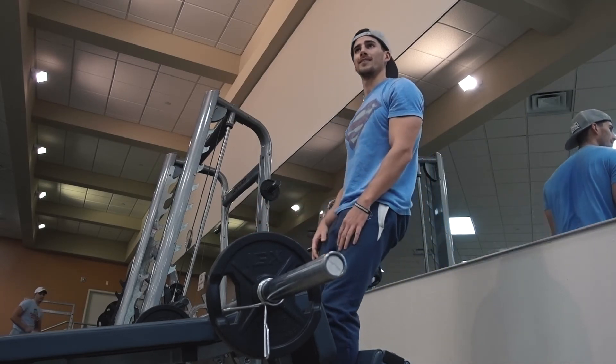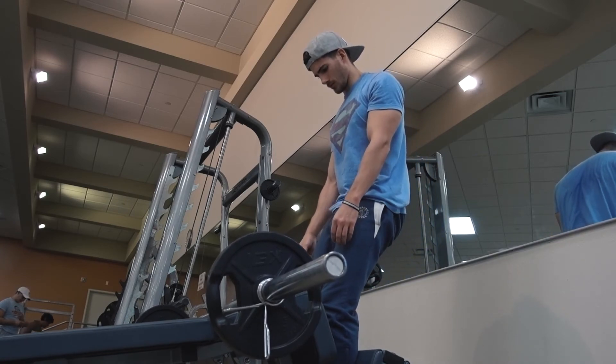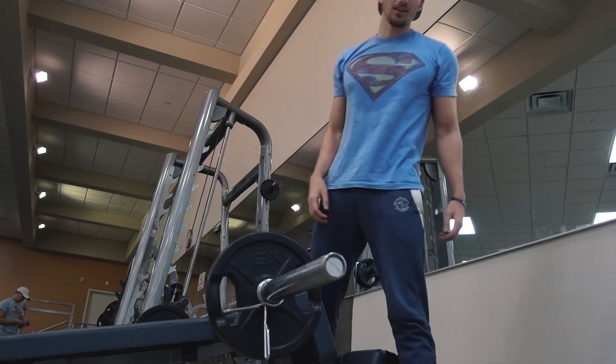So this was a great finisher. I also did calf raises — standing and seated — but I didn't film them. No hamstring curls or anything like that because it was a quad day. I hope you enjoyed the workout. See you in the next one.